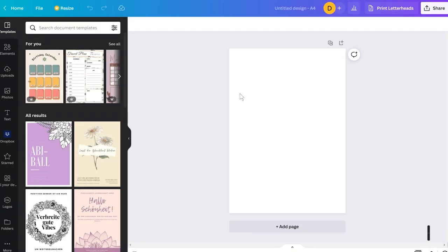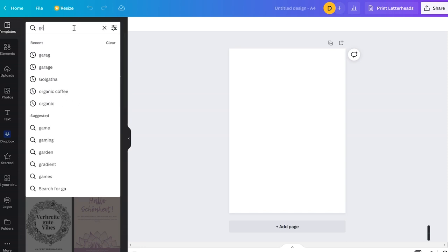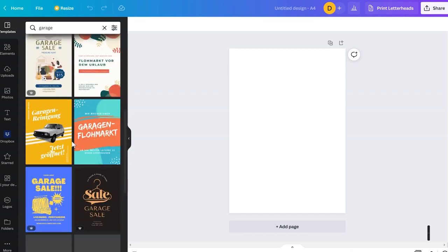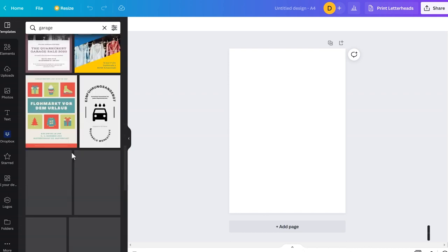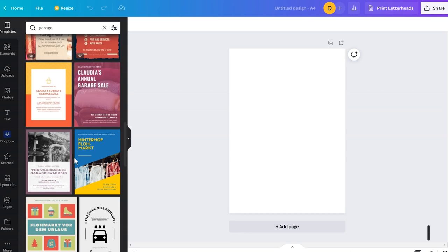I want to make a design for a garage — a customer required a nice t-shirt for his garage staff. I type 'garage' in the search and get many nice template ideas. I'll scroll down a bit and find one with a vintage car that suits my needs.